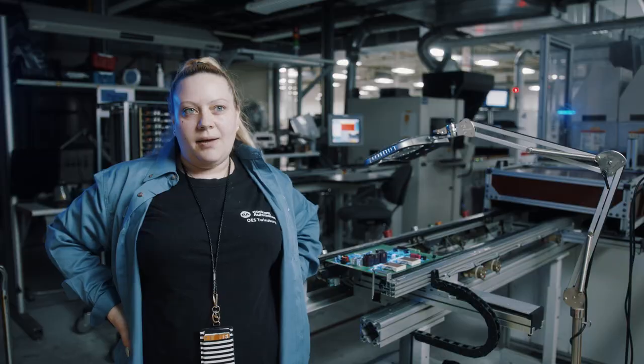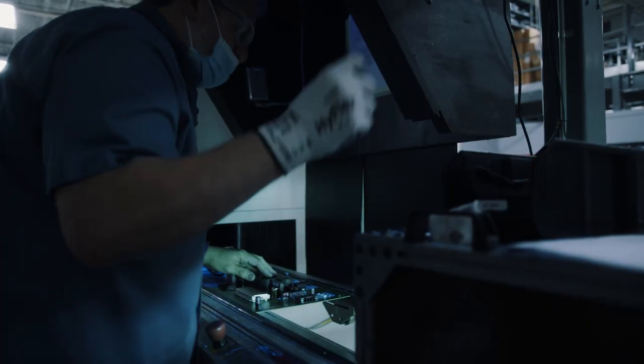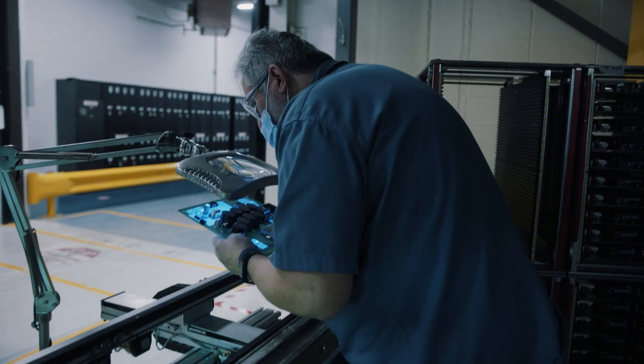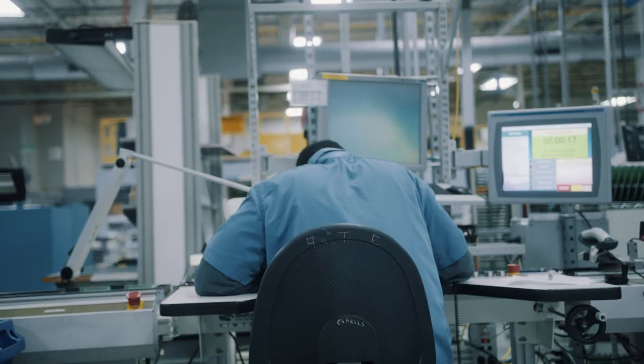Once you're in the area, the machine is a tad bit intimidating, but we have job aids that will tell you step by step, and we have technicians who know their job very well. If you don't feel comfortable, you call your technician out and they're able to get you up and going.